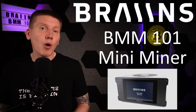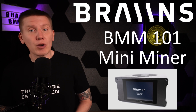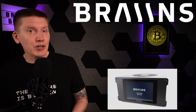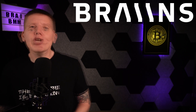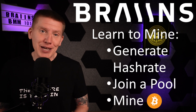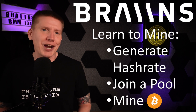Before getting on with the video, I want to mention some sponsors and affiliates of the channel, the first being Brains. Brains is now selling their BMM 101 Mini Miner, and if you are just starting out learning about Bitcoin and Bitcoin mining, this is the perfect miner for you. The BMM 101 Mini Miner can run off of any household power source using only 40 watts — just plug it in, connect it to the internet, and start mining. You can explore what it is like to generate hash rate, join a mining pool, and mine Bitcoin. It is the perfect starter platform for you to start your own home Bitcoin mining journey.